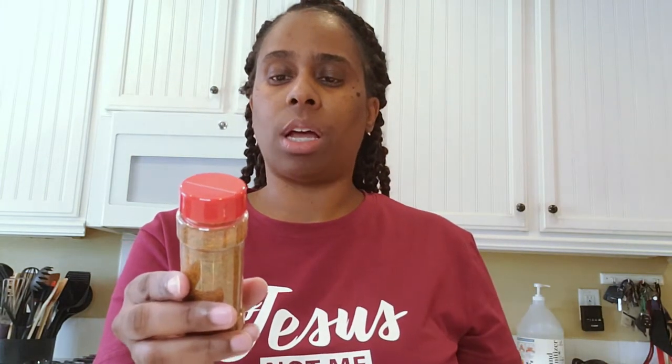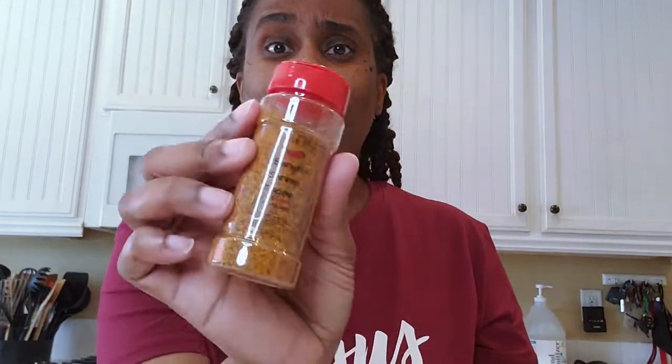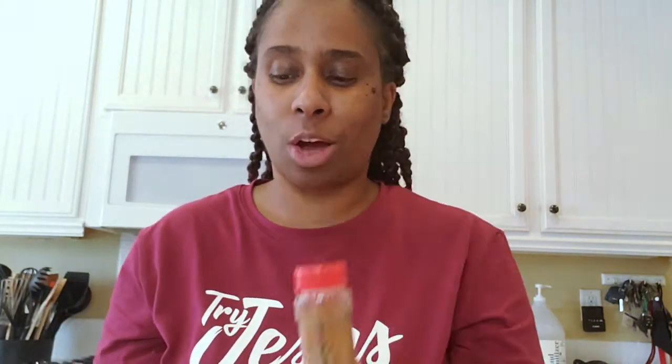This one is the Bangin' Shrimp Tacos. Let's taste that one. I like that — it has like little extra chunks. I like when I have stuff like that in my seasonings. It has a little crunch. This is something for me — I like stuff like that. So this is going to be good on more than just shrimp. I can already tell. It's three different ones, and adding in a little special extra little gift — thank you so much.